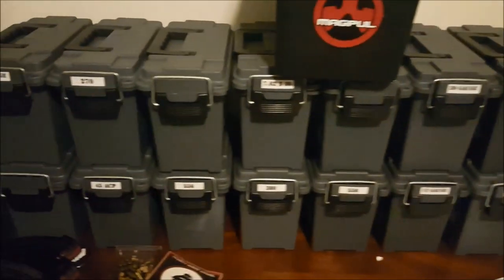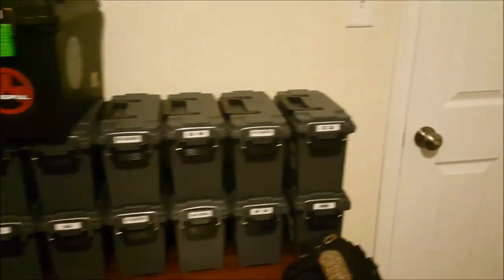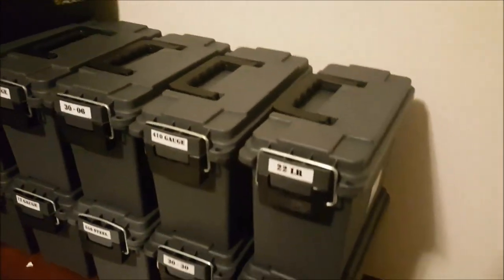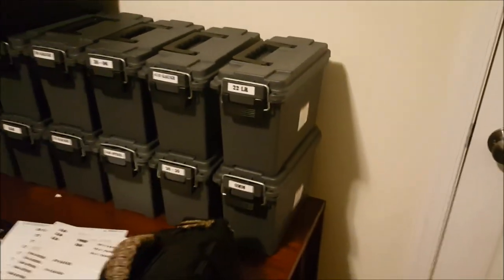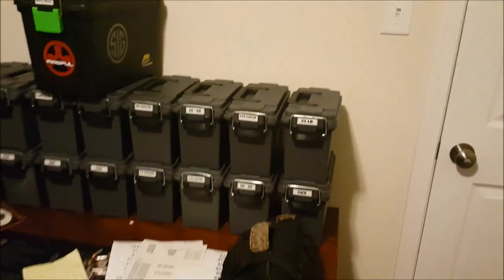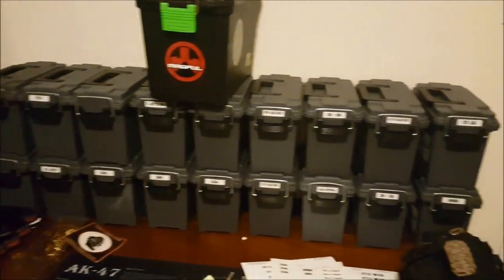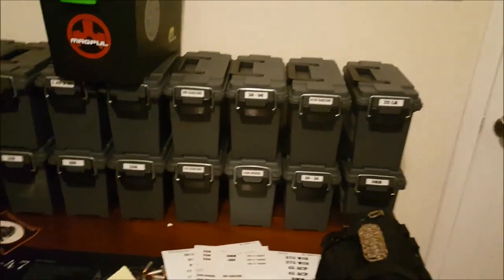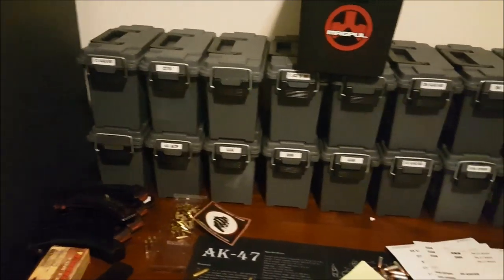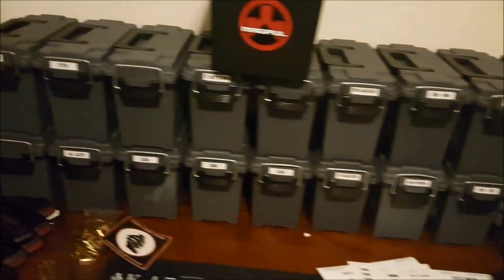This ammo storage is to keep stuff organized. I can grab one of these crates and head out to the range with my 22 long rifle and do a review — that's the whole point of this. It is mobile. I can throw it on a cart, carry it out two by two, however I want to do it. I can carry whichever calibers I need depending on what guns I'm grabbing. It's all organized — this is exactly what I wanted.